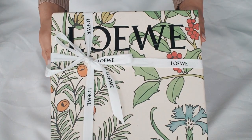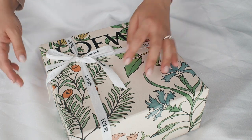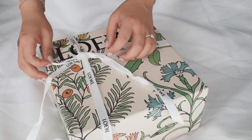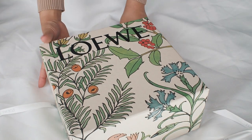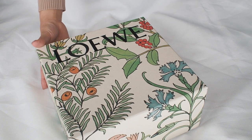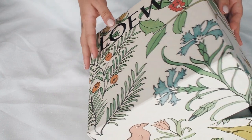Moving on to the star of this video. A bit of background on Loewe's flamenco bag: it was first born in the 1970s and has been modernized over the years. This clutch version I'm about to unbox is the latest of the design, and I love owning a bag that has origins linked back to that era but has been adapted to our needs today.